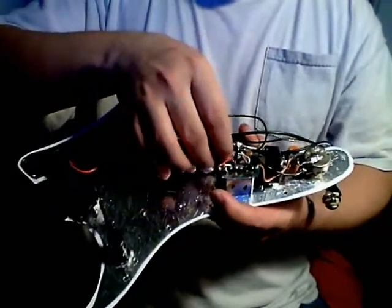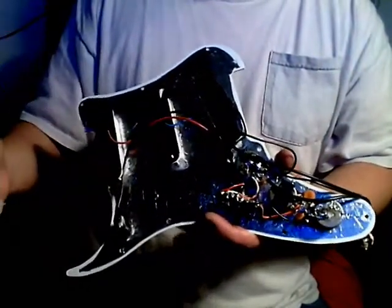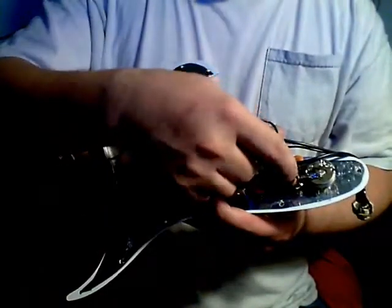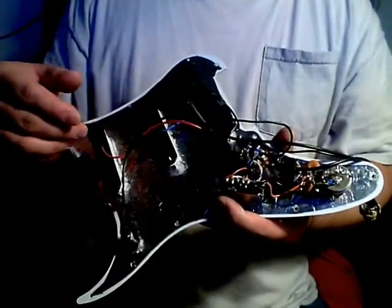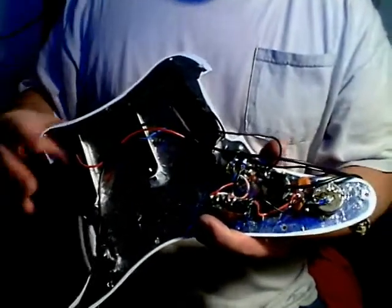That was probably the main thing — with any cheap guitar you're going to want to replace the pots, because sometimes they're just so far out of spec. These are supposed to be 250k with Strats. I have another Squier pickup guard that has 400-somethings in it. The capacitor on this one is a 0.047, which usually would be used with humbucking pickups.